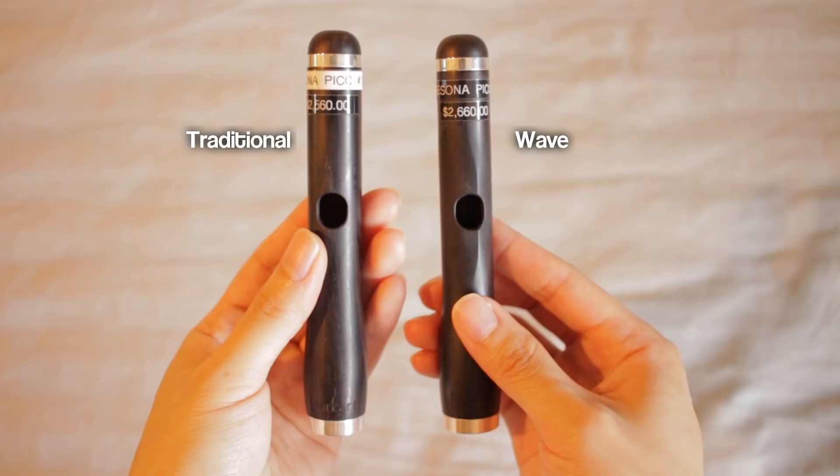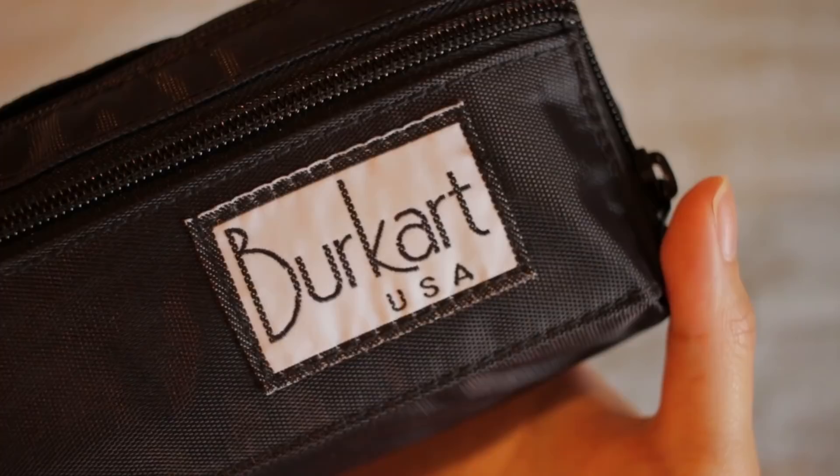Today we are looking at a beautiful, very popular piccolo by Rizona by Burkhardt. We'll be comparing their traditional head joint with their wave head joint. Just like how Azumi is a sub-brand of Altus and Sonari is a sub-brand of Powell, Rizona is basically a sub-brand of Burkhardt — so it's essentially a professional Burkhardt instrument for a more affordable price. Rizona is geared towards advancing students or teachers of advancing students, with the main goal of putting out really good instruments at the most affordable price possible.